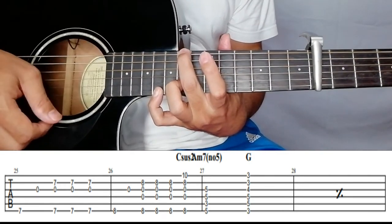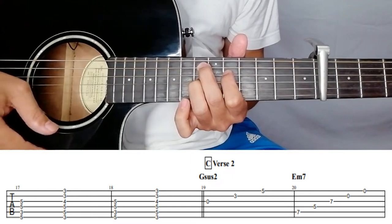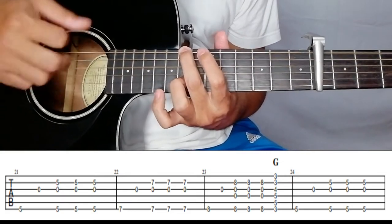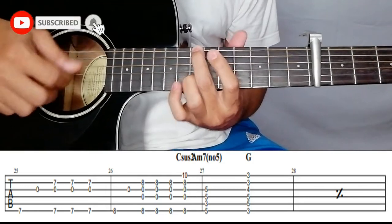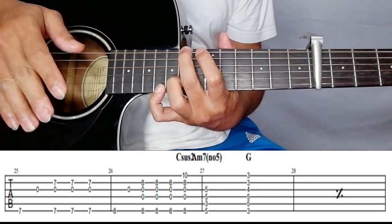Let's repeat — 'And you say I only hear what I want to, don't listen, don't pay attention, just think that you're wrong, don't understand if you really care, I'm only hearing negative, no, no, no.' Then after this, A minor and G.